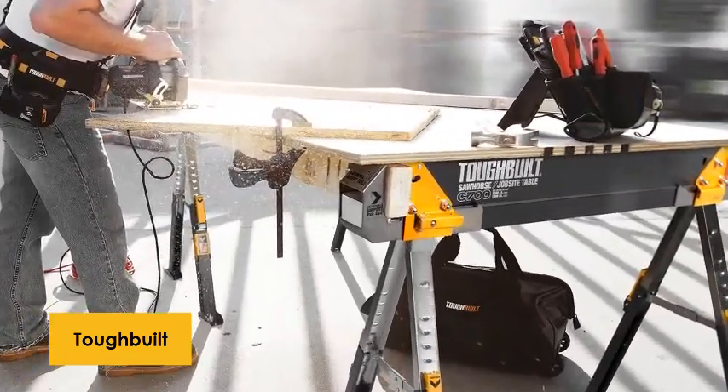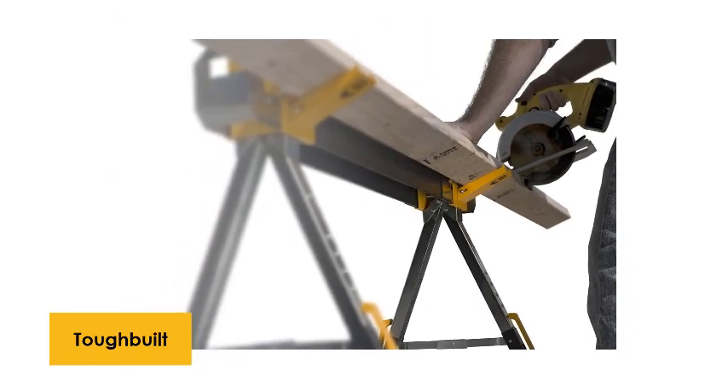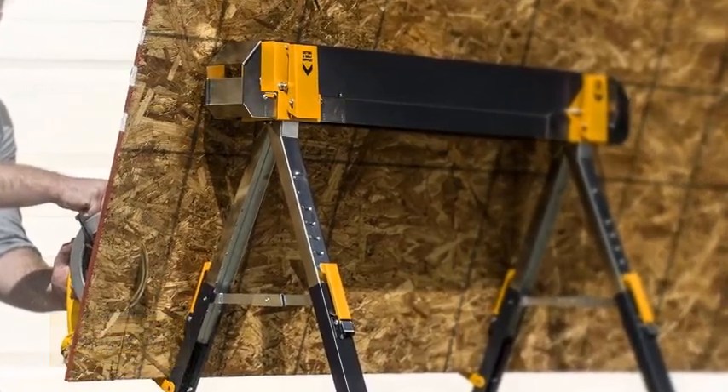It may occasionally happen that workers need to transport the sawhorse. To fulfill such needs, this folding tool is furnished with an easy carry handle, which is beneficial for flawless transport. The included rolled edges guarantee complete safety.